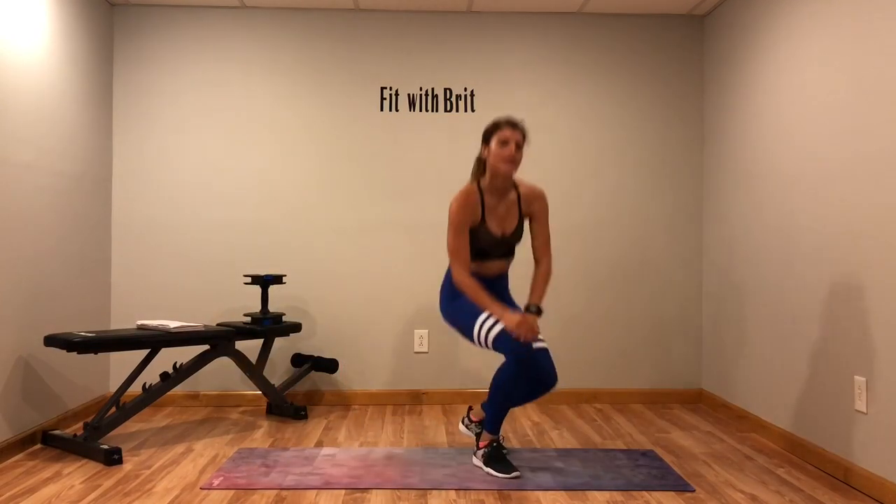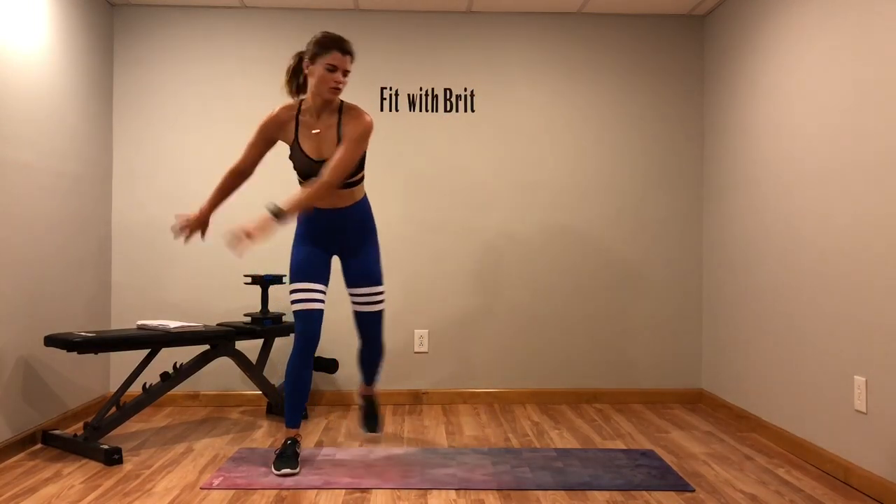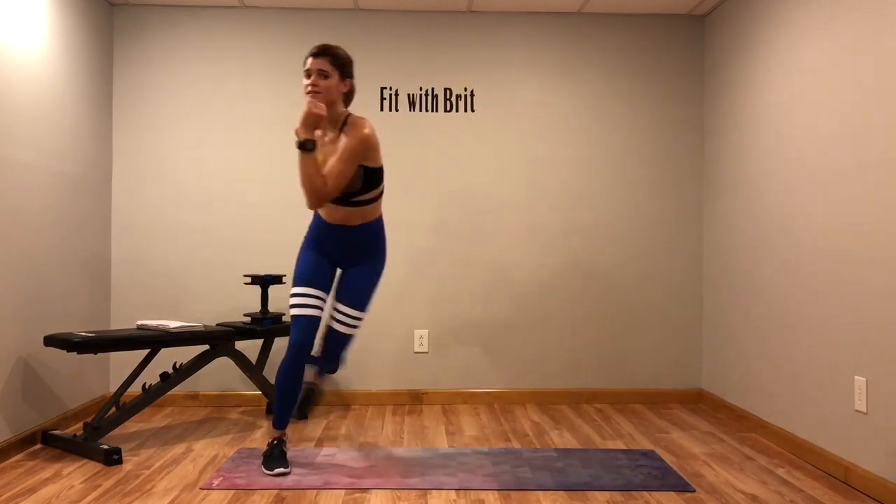Last move and then we're going into our two minute plank hold, so you're almost there. This is crazy — how fast, so fast. Let's get ready. Skaters with that dropper — whenever I say drop.